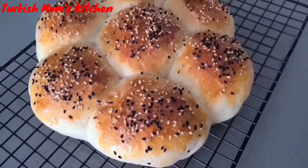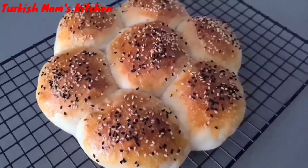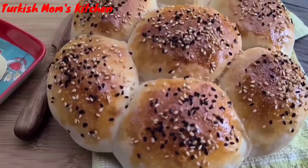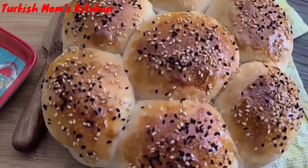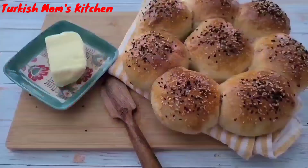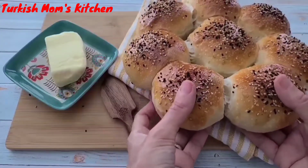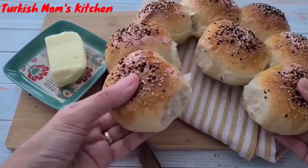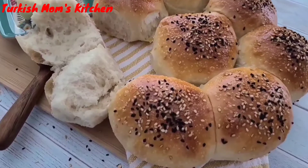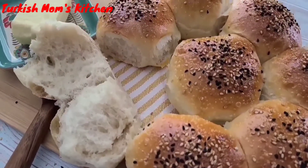Hello everyone, welcome to my channel. Today I'm making a bread similar to dinner rolls. We call it çiçek ekmek, which means flower bread. You can eat it anytime with anything, or alone as a snack. It will be very soft and delicious. Let's get started!